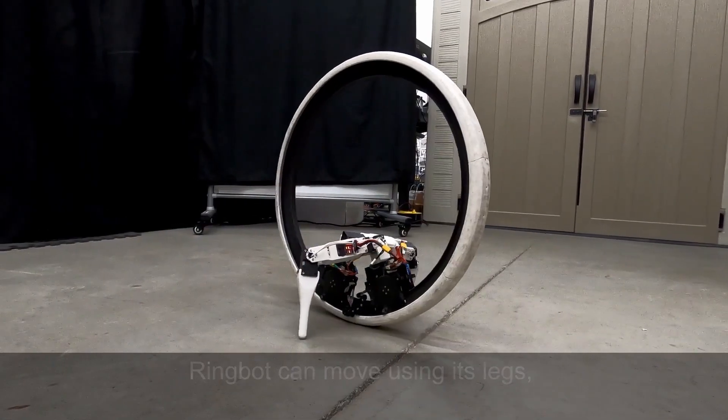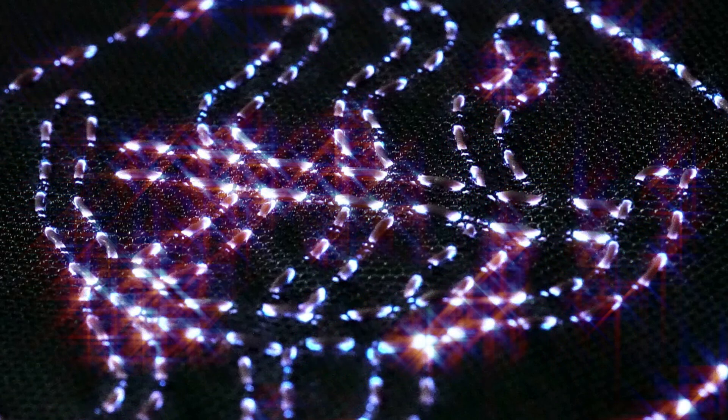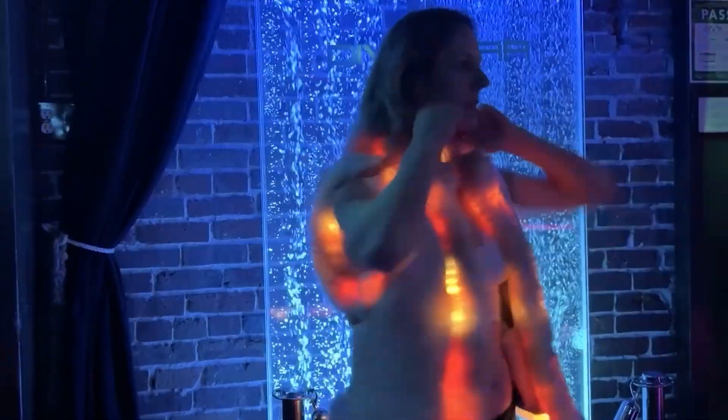This week on Maker Update: a monocycle with some extra kick, light-up thread that runs off you, a laser-cut spice elevator, and an LED coat for the club. Hey everybody, I'm Donald Bell — not yet an AI replica of Donald Bell, though I'm sure that's bound to happen. Until then, hello fellow humans. I hope you're doing well. I have a great show for you. Let's get started with the project of the week.